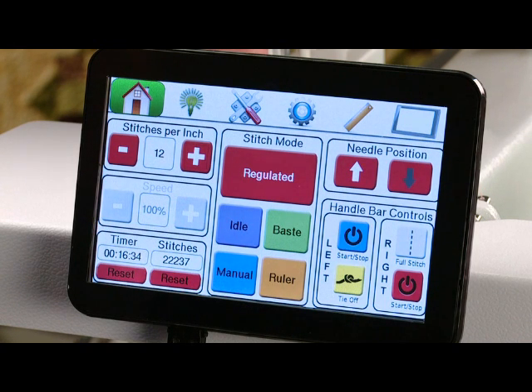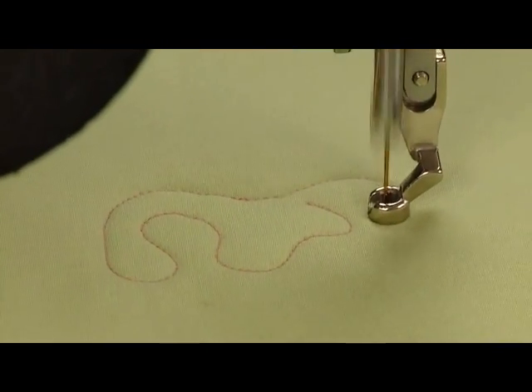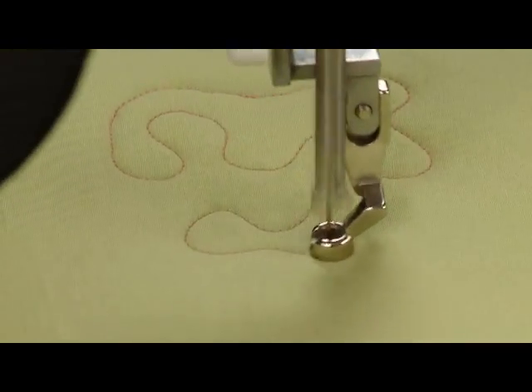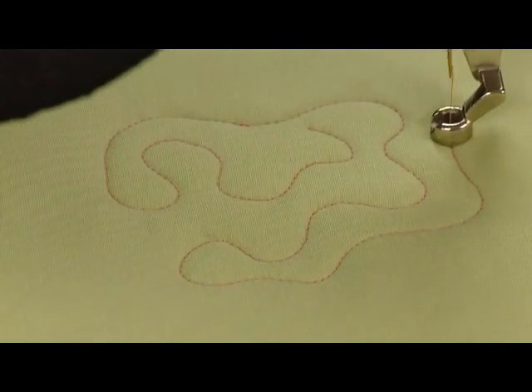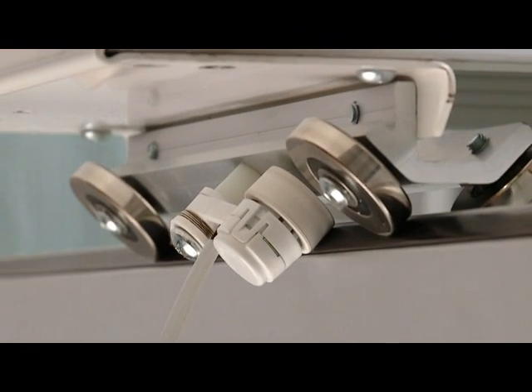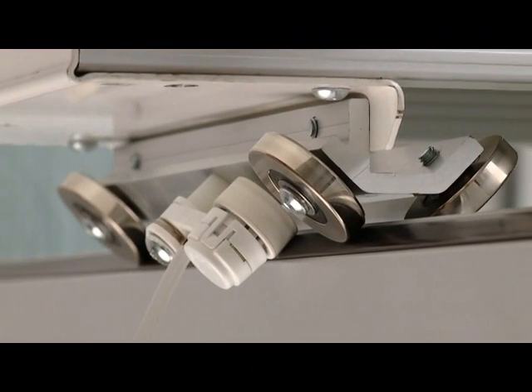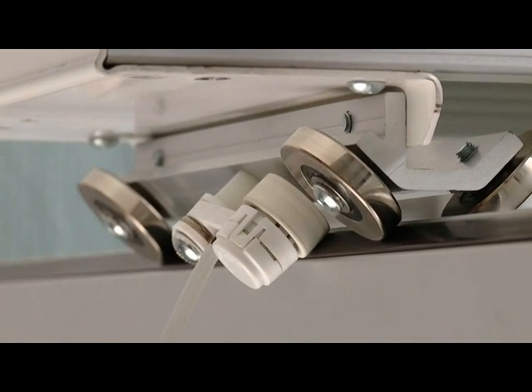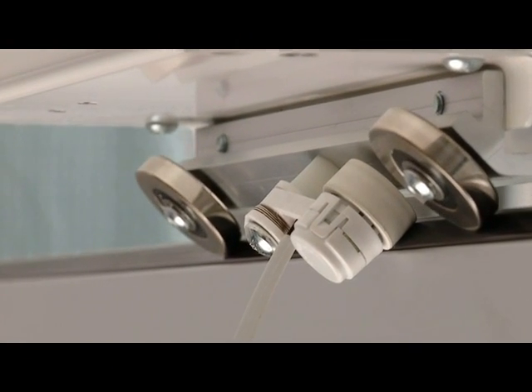In the middle we have stitch modes. Right now we're in regulated mode. When you're in regulated mode the machine will stitch as you move and give you stitch regulation — when you speed up the motor will speed up, and when you slow down the motor will slow down. Remember when we attached the encoders, we talked about how the encoders were what tells the needle to move up and down, so that's where those encoders rolling smoothly on the track is very important.